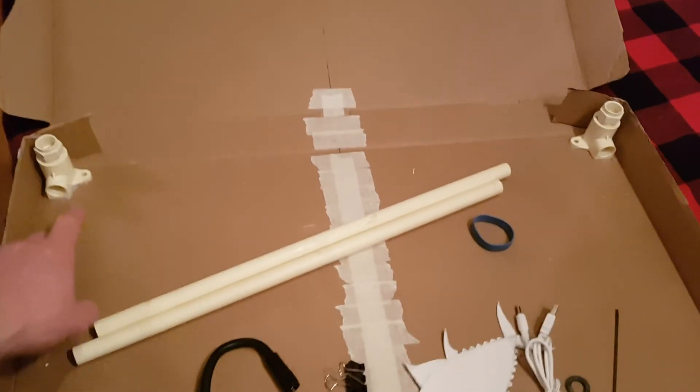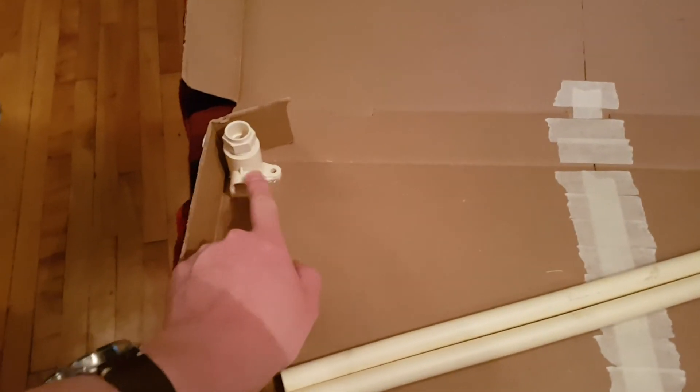To hold it open, I've got these PVC connectors glued down here.